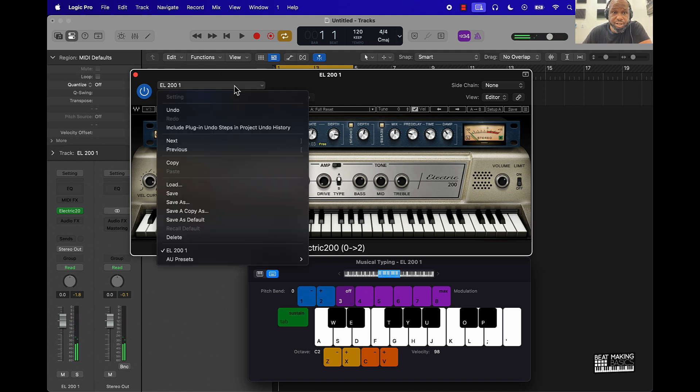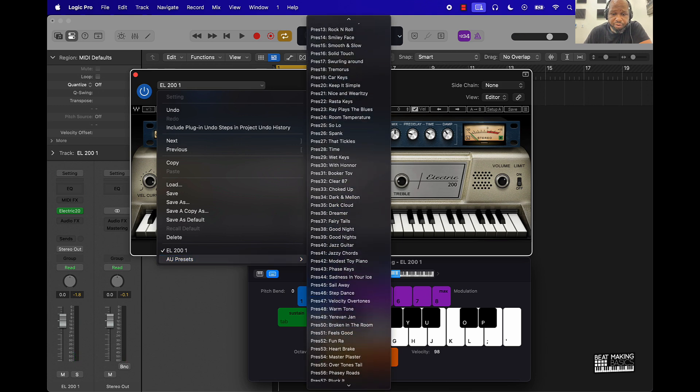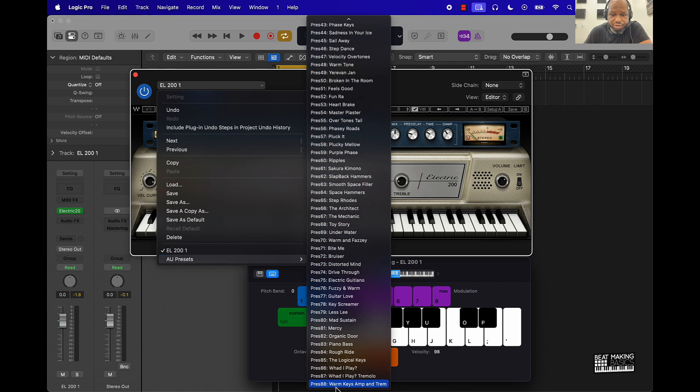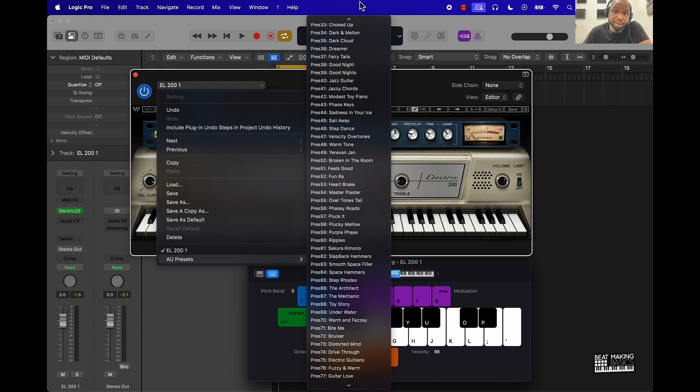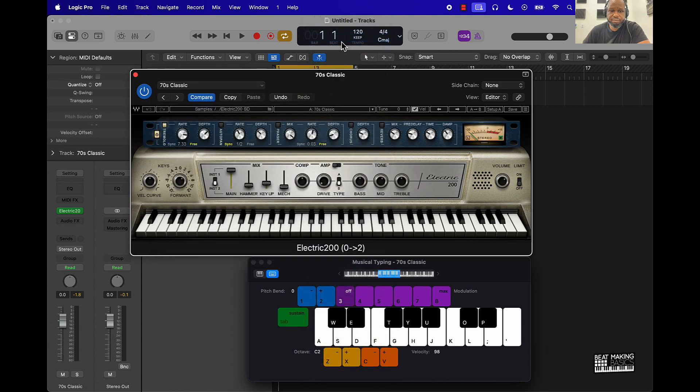Speaking of presets, let's check out some of these presets. You can go down here and we've got all these different versions — almost 88 or almost 100. Let's go to this classic one.